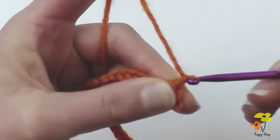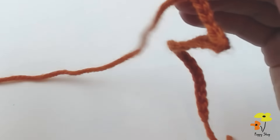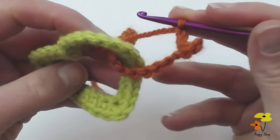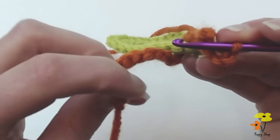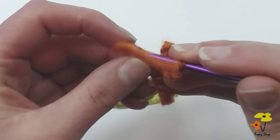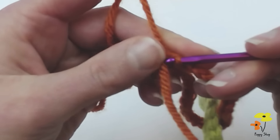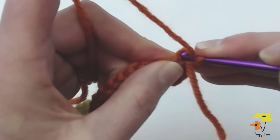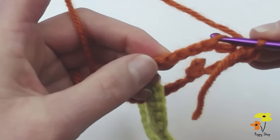Chain four. Now we're going to grab our foundation heart and drop your tail through the center. Same as we did with the first heart, we're going to insert our hook into the wrong side — that raised side rather than the flat side — into that first chain. Insert your hook and slip stitch to join. Chain one. Now single crochet in that same chain. Single crochet six, and remember we're now working on this raised side, the wrong side.